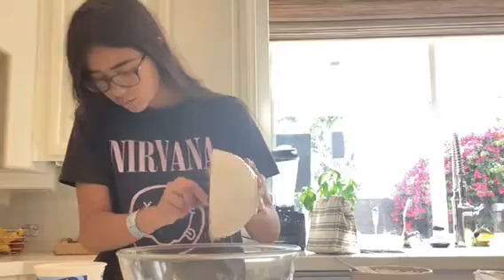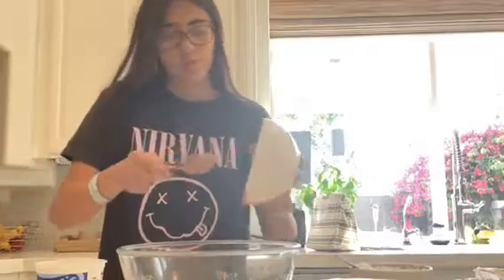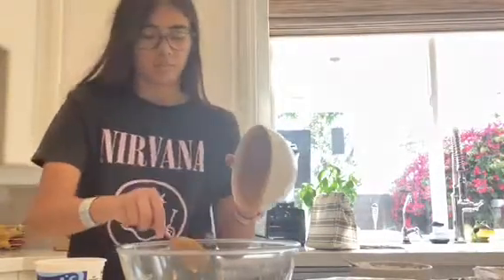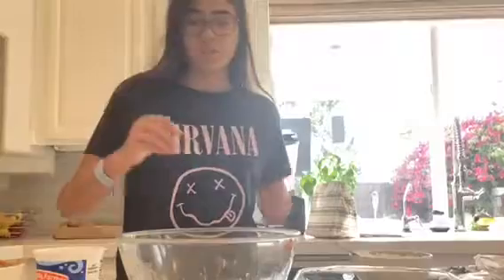I'm going to mix it all together. You'll want to take the spoon and make sure you get all of it out. Mix it all together.